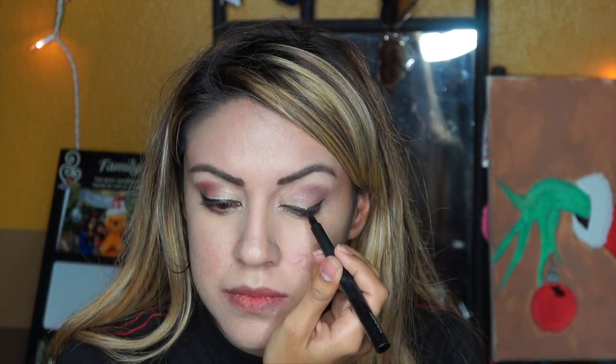Now it's time for mascara — you can apply any mascara you like. Once I'm done with mascara I'm going to apply false eyelashes. I just love false eyelashes; I feel like they make your eyes look bigger and stand out more.